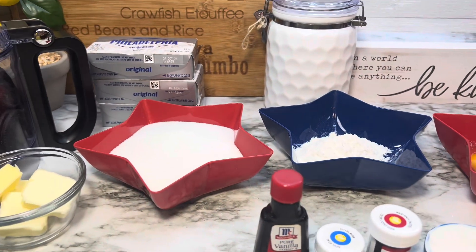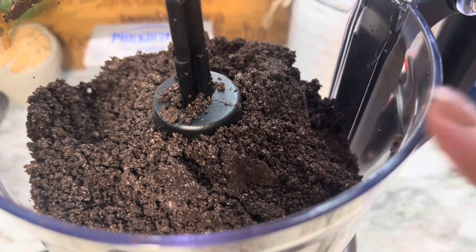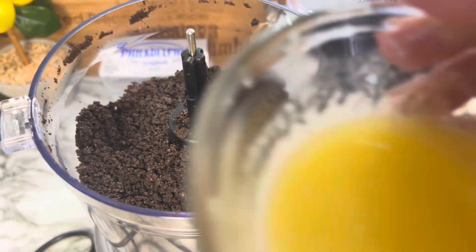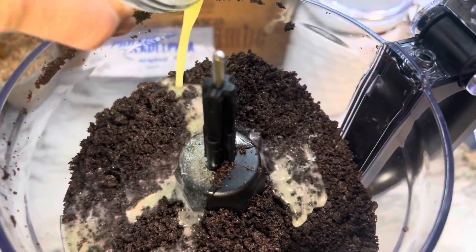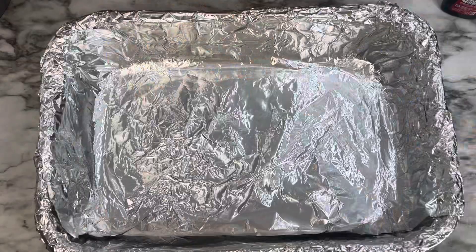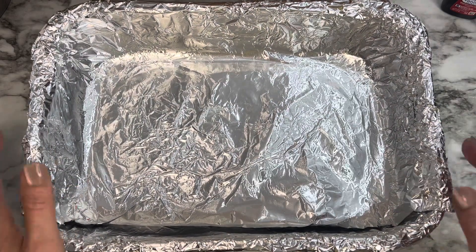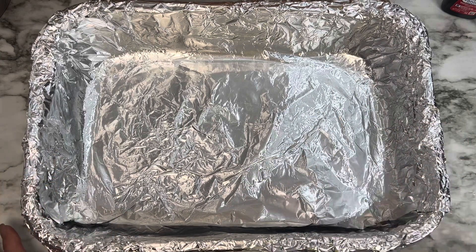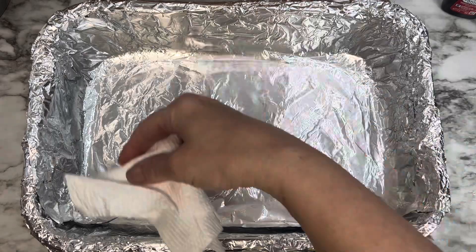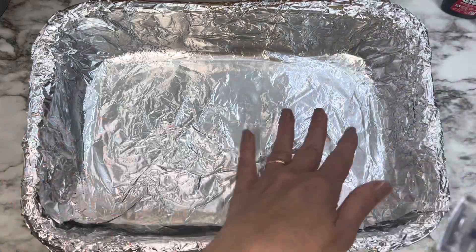This is a recipe you would want to make the night before because it does have to sit for four to six hours to set up. I crushed the cookies in my food processor, then added the four tablespoons of melted butter to combine the crumbs. I lined a 9x13 inch baking dish so you can take it out easily and cut the cheesecake into squares. I sprayed it with non-stick spray and wiped it out with a paper towel so it's not soaking in grease.